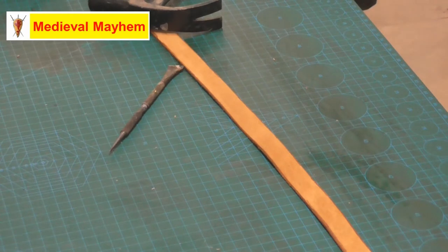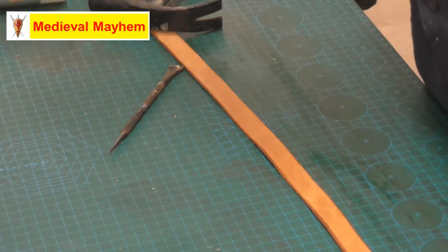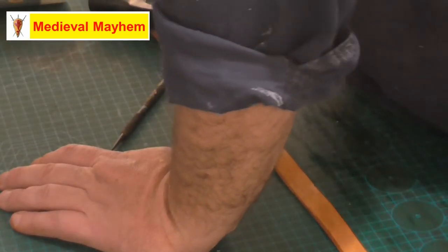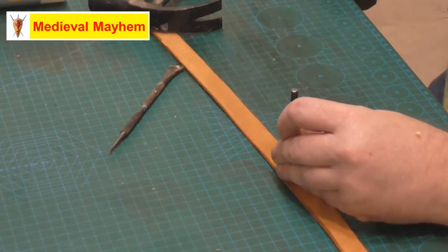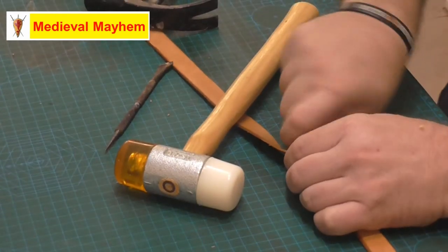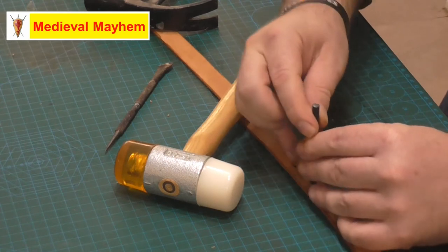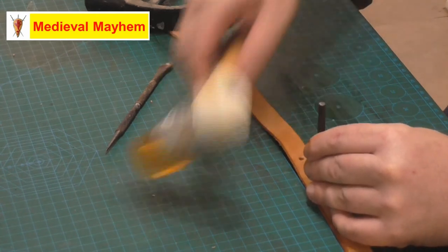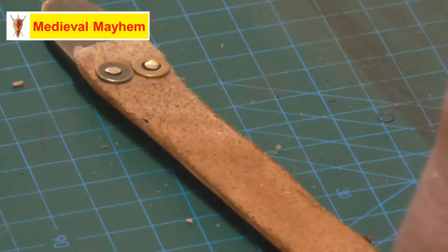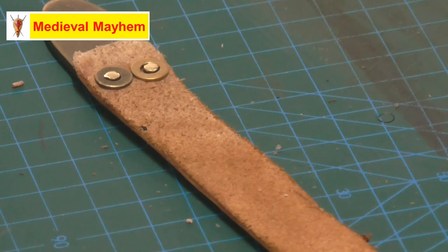The only other thing to think about is holes in the belt for where you want your buckle to go. I've measured the belt and I'm just going to drop a couple of holes in. It's a nice simple project that can save you a fortune, and it's the kind of fundamental foundation for a really good historical impression. Thank you so much for watching — I really hope you enjoyed today's video, please like, subscribe and share.